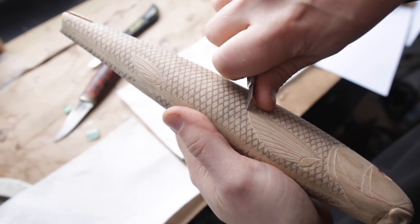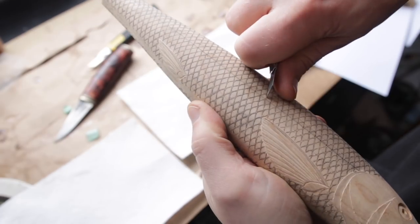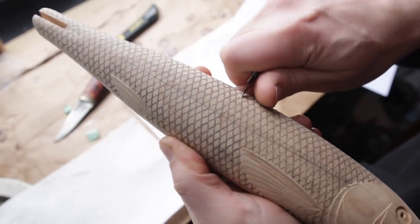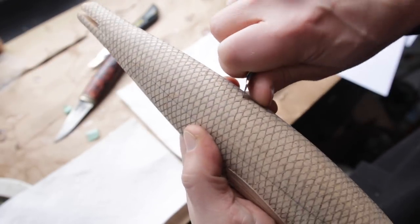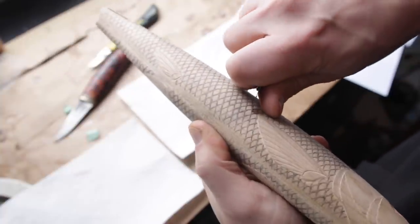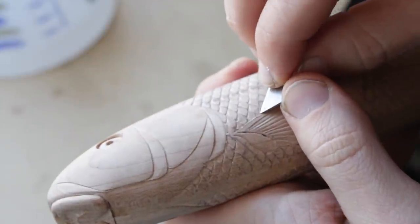Now that I have all the scales marked, I can start carving them out. The process is exactly the same as it was with the head details, so I'm not going to talk too much about that. But sometimes when you start a big project like this you look at the lure and go, oh my god, what did I get myself into again? A really good way to combat that mental block is to just make a couple of rows, go do something else, come back and repeat the process. Having some good music playing in the background while you do this also helps a lot.